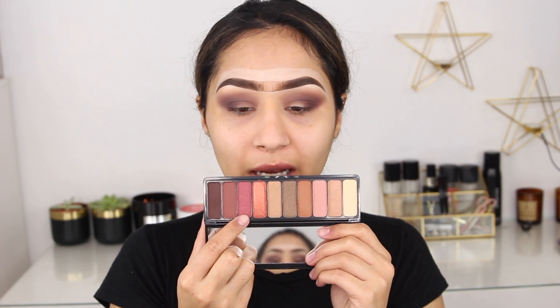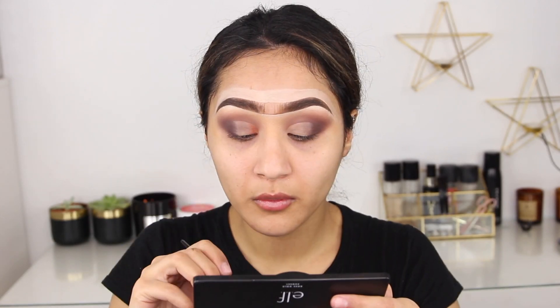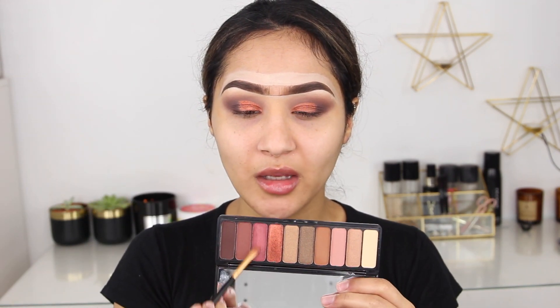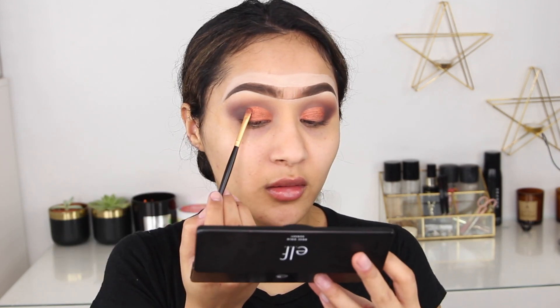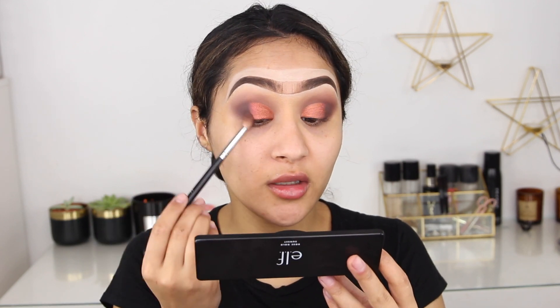I'm going to take these two really pretty shades and cut my crease first using my ColourPop concealer. Look how pretty that looks — it's just so stunning, buttery, pigmented, smooth, and it's not flaking which is amazing. I'm then taking a darker shade — it's like a really nice maroon shimmery shade — and placing it in between the two shades so everything blends together. I then go back and tap lightly on the edge of the shimmery shade so it all blends in.